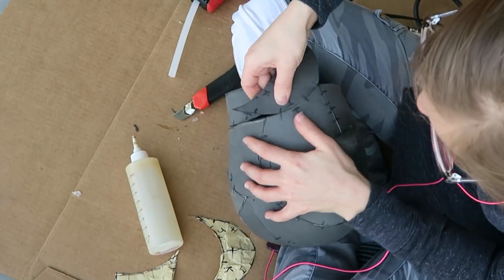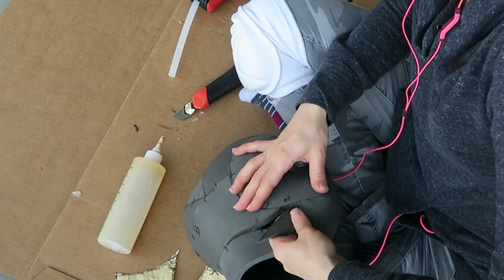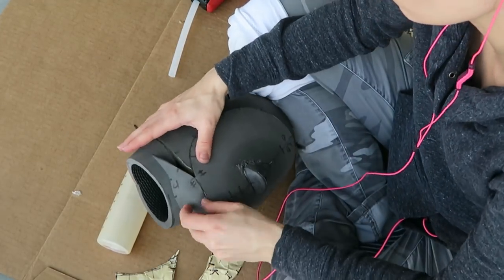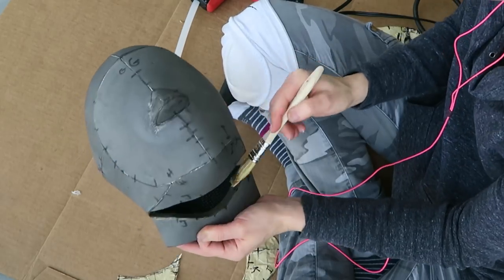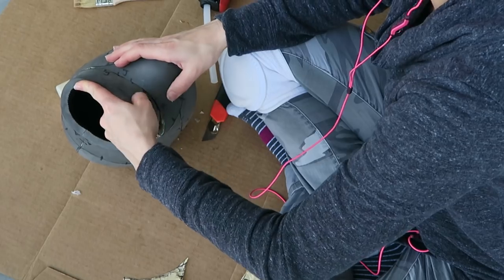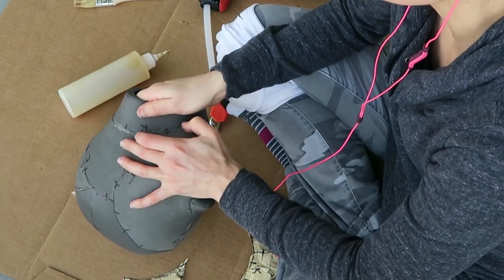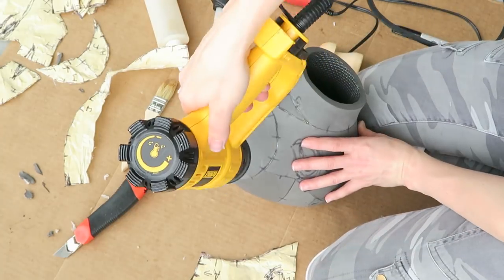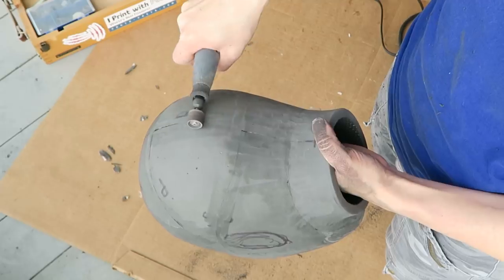The contact cement also sands nicely and doesn't add bulk to the seam, so you can get some really clean joints that way. With all the pieces assembled I could see that the head was a tad crooked — probably because I did the tape and plastic pattern on myself and unwittingly pulled everything tighter in areas I could reach better — but no big deal. I can stretch and form it a bit with some heat, and I'm also adding in a little more shape to the facial features.